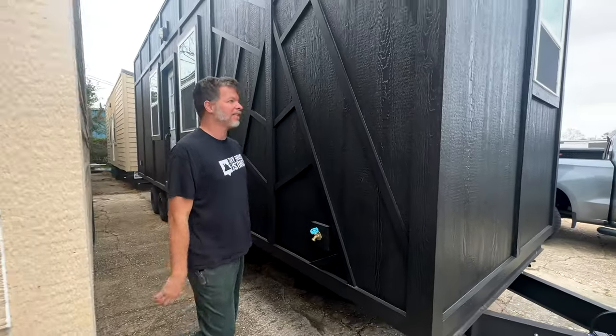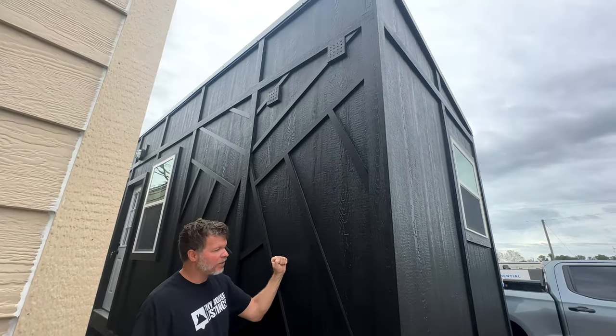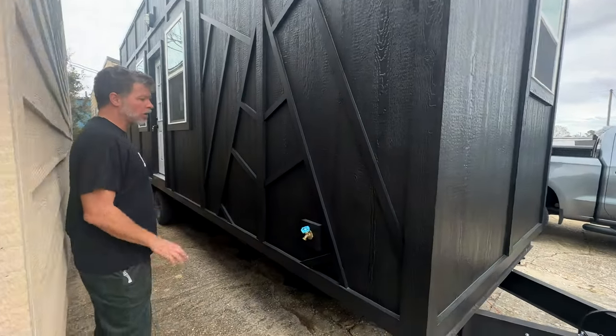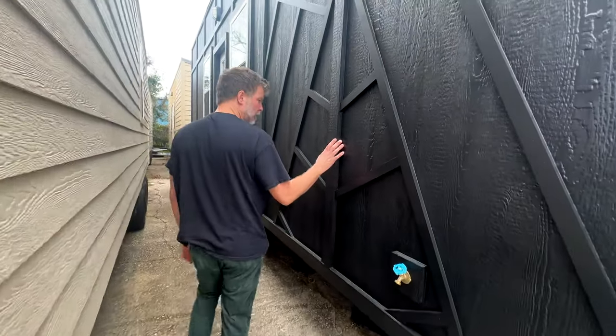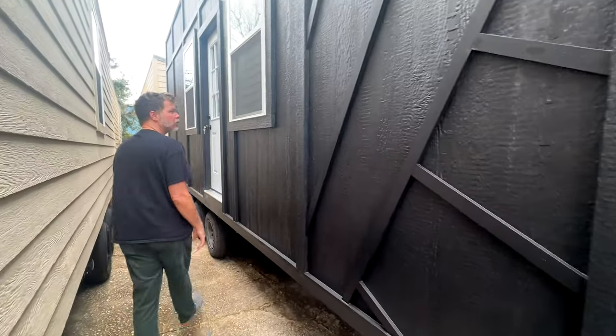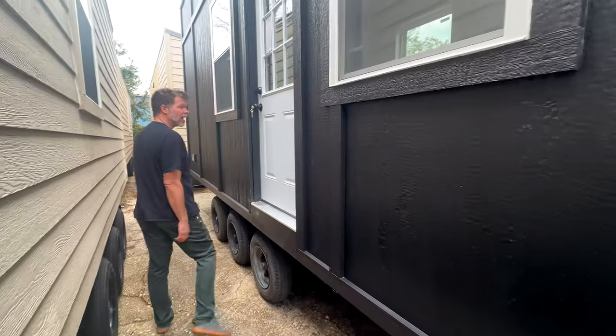The whole entire tiny house is clad in LP sheets — a 50-year product — and it's all one color, which a lot of people like these days. This is our model tiny, and it comes on three 6,000-pound heavy-duty axles.